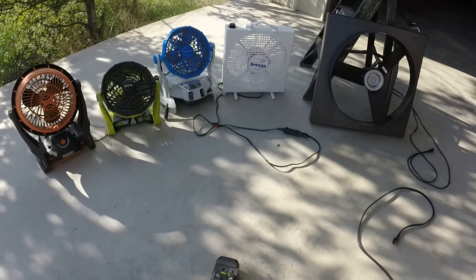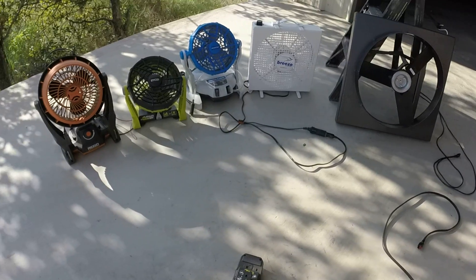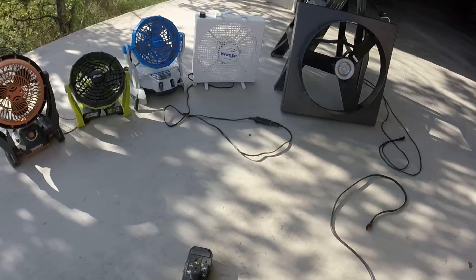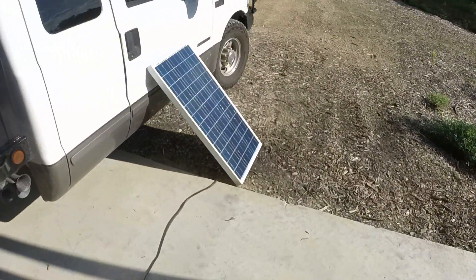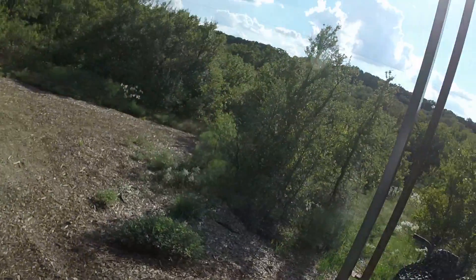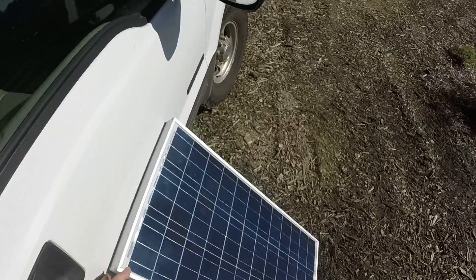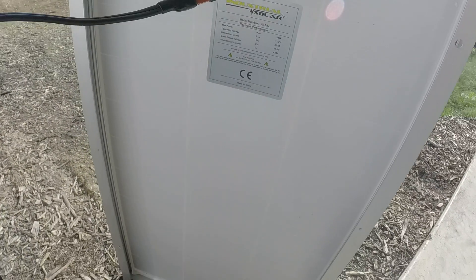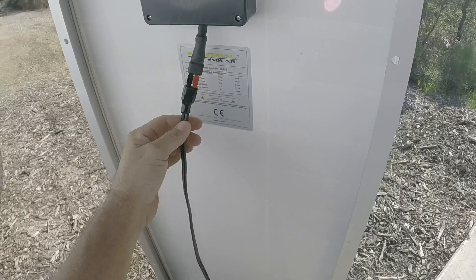Alright, check this out. These are some fans that I use to connect them directly to the solar panel — I use them solar direct. My setup consists of a 65 watt solar panel pointed into the sun, leaning up against my pickup here. There's the specs on it, hopefully you can read that. I just have it connected with an Anderson plug.